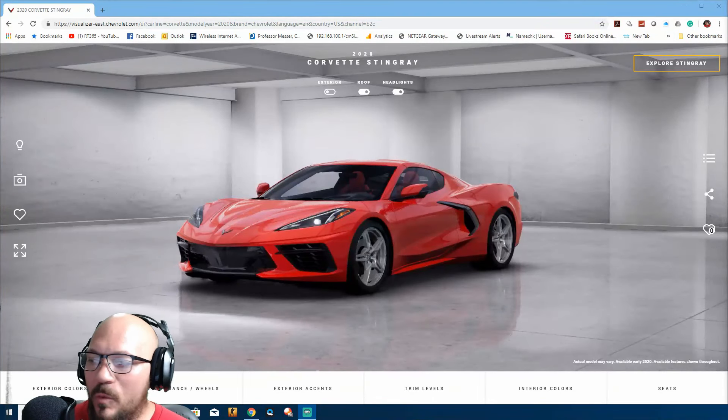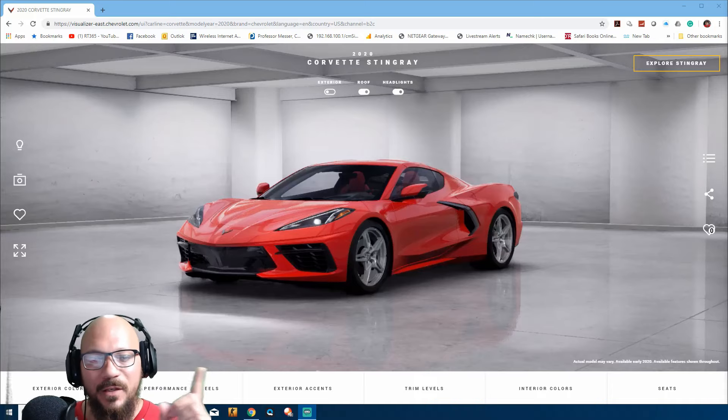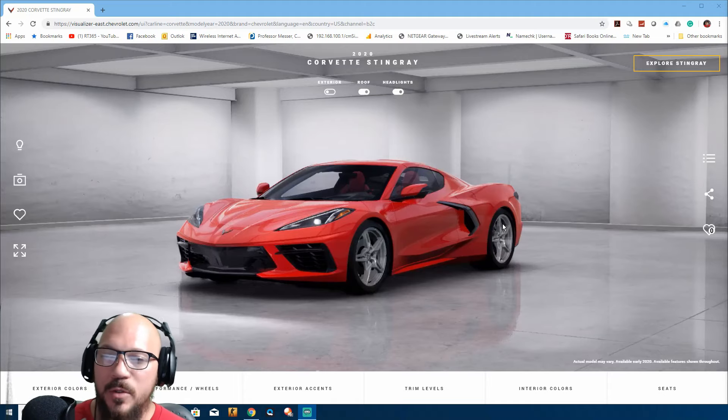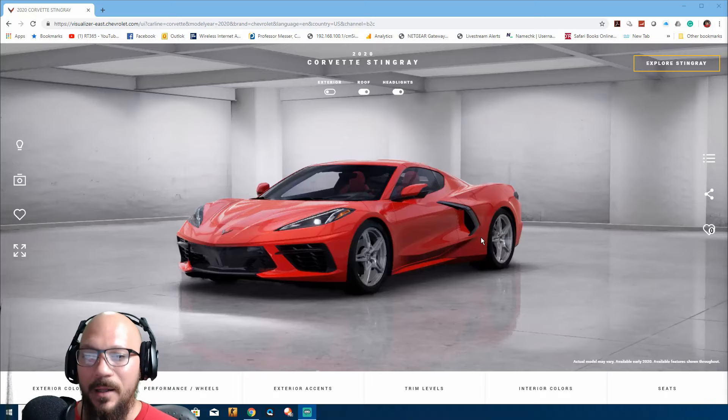Hey guys, welcome back to RickyTube365, my name is Rick and this is your channel. Today I'm gonna be showing you how to use this tool that Chevrolet is allowing us to use so we can spec our own C8 Corvette. I'll be showing you different specs and different options, and hopefully you gain some understanding of what this tool is gonna show you.